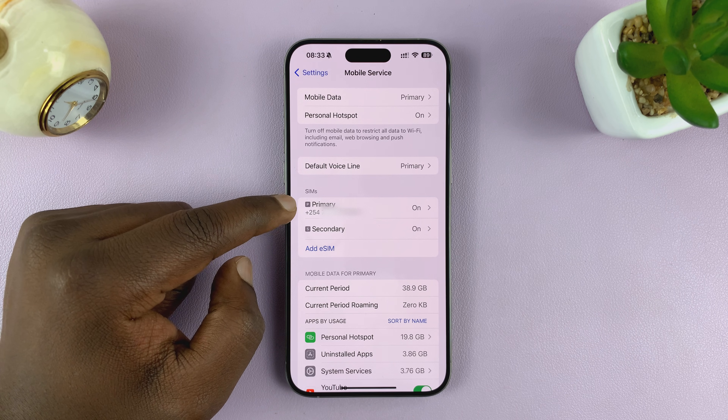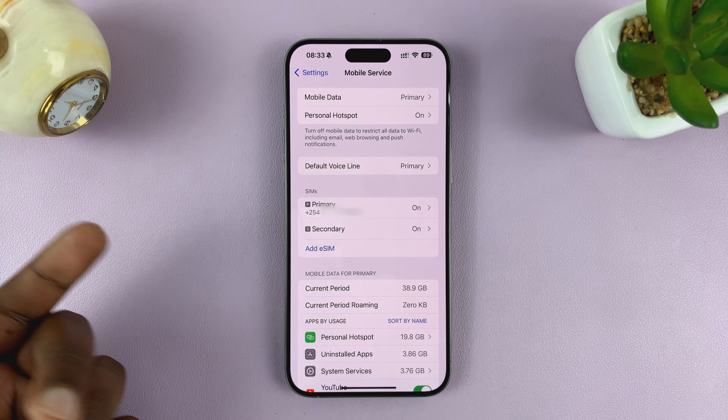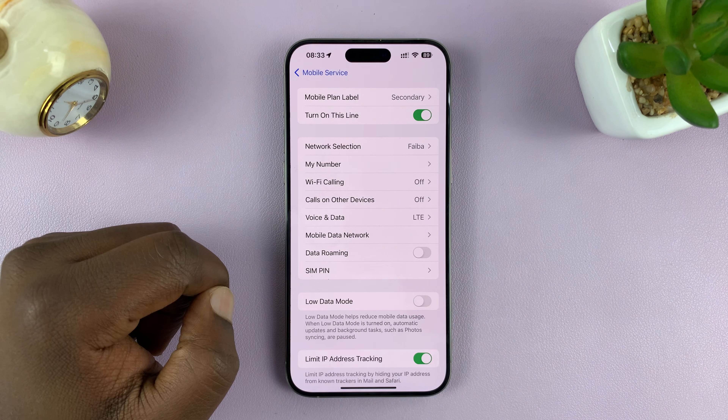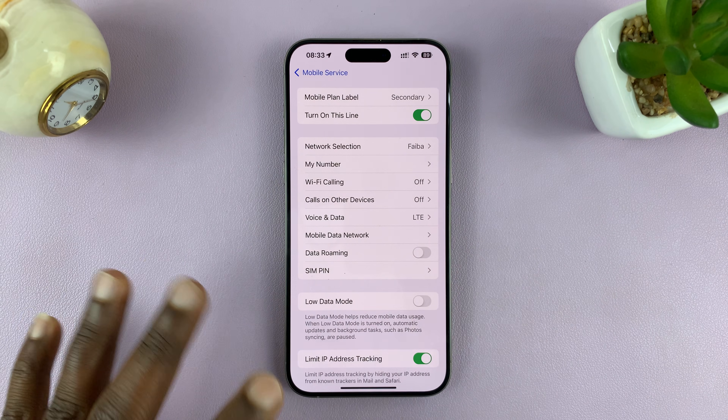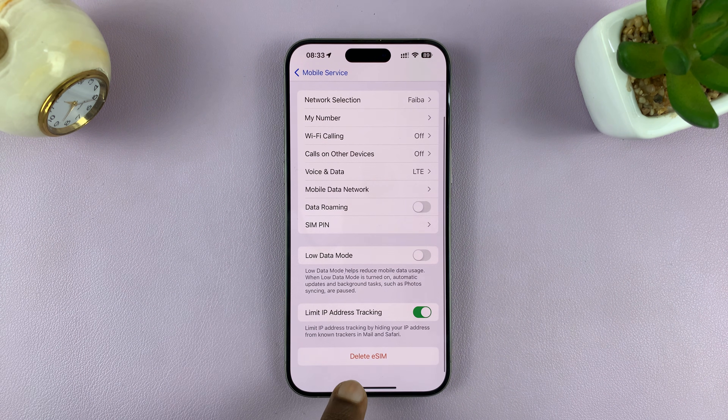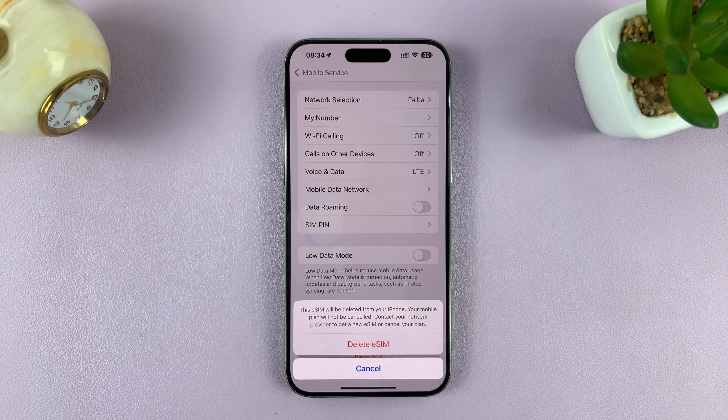For a physical SIM card, obviously you just need to eject it and remove the physical SIM. But for the eSIM, tap on it. That opens that eSIM's page and you want to scroll to the bottom until you see Delete eSIM. Tap on that and then confirm.